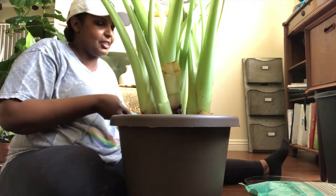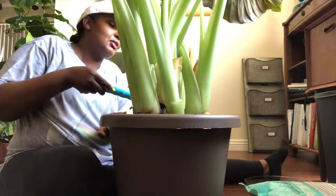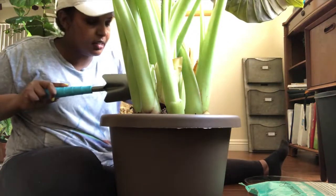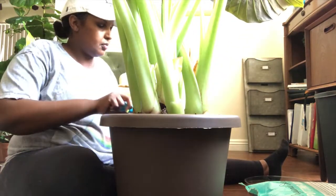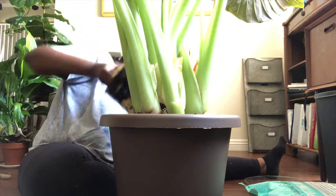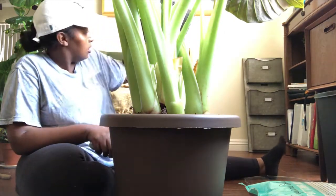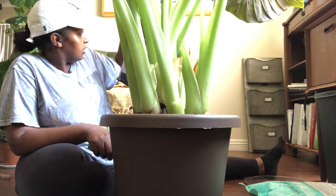I'm gonna use the whole bag of soil, you guys. I'm so happy for her! I'm just gonna dump this in here. It has all the good stuff — let me just see, where are the ingredients?